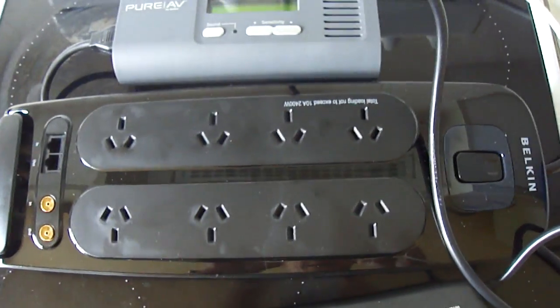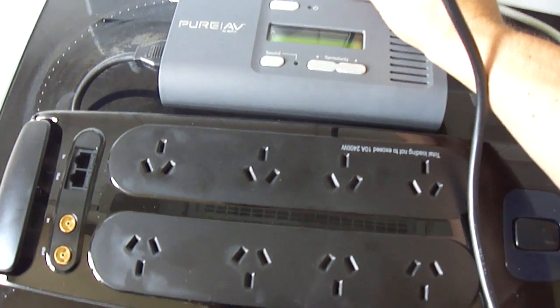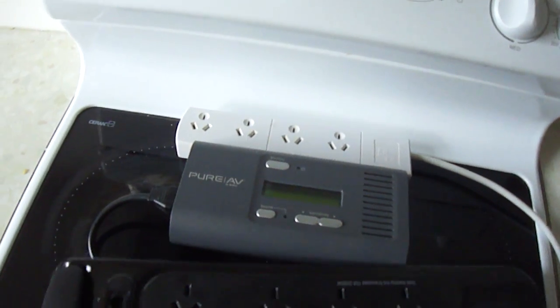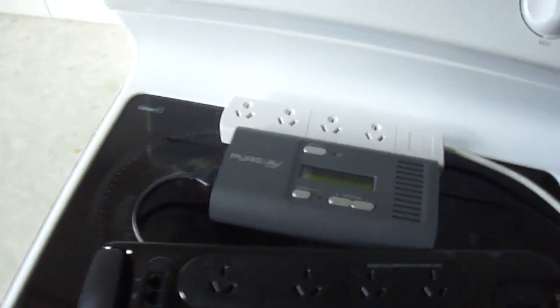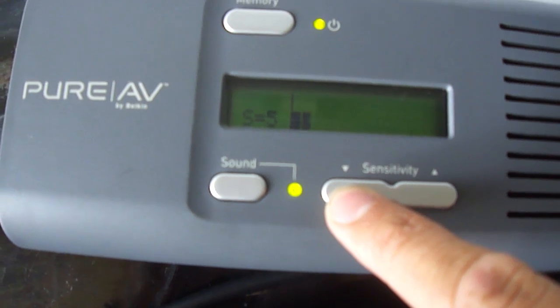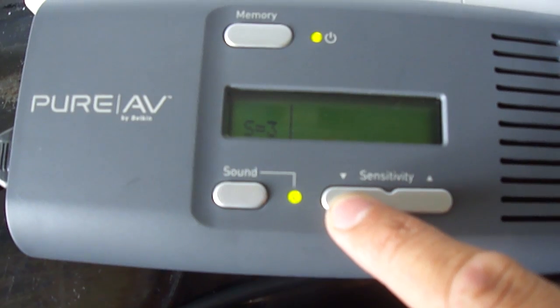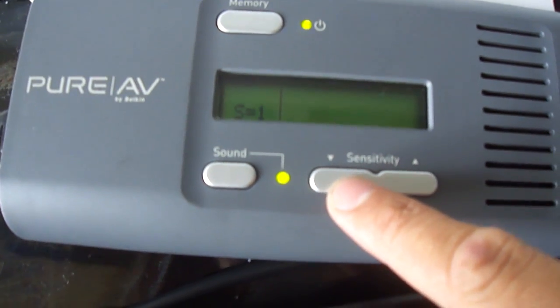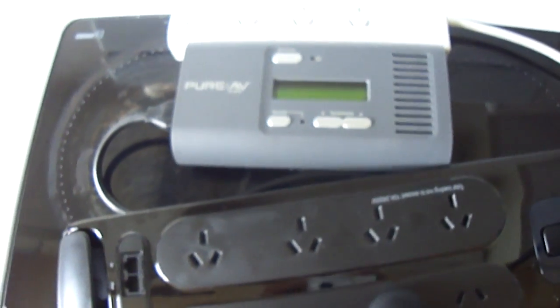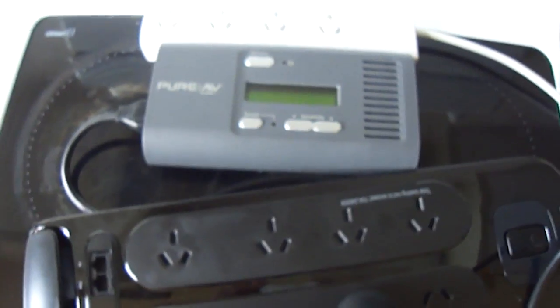I then got a $180 board to see if it does anything better than just a normal power board. Fantastic — the $180 board does have filtration on it; however, there is still noise getting through, even down to the third least sensitive setting.